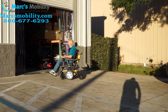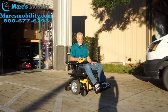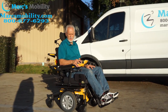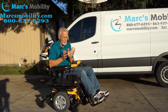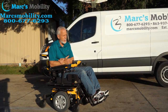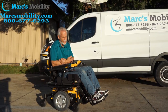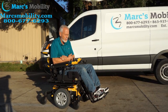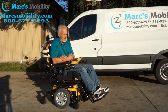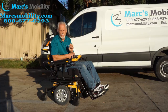Alright folks, this is the Quantum Edge HD — heavy duty, 400 pound weight capability. The top speed is 4.2 miles an hour, which is what I'm showing on the register here. Even if it's actually going 4.5, it's only registering 4.2. These chairs don't go very fast because the motors are HD — they're not high speed, they're high torque.